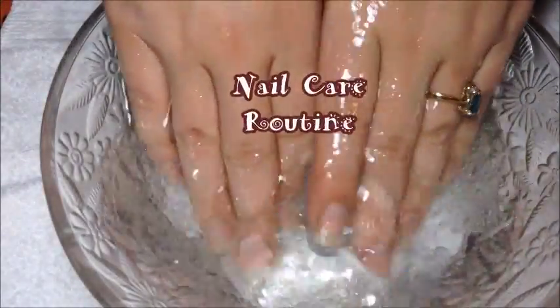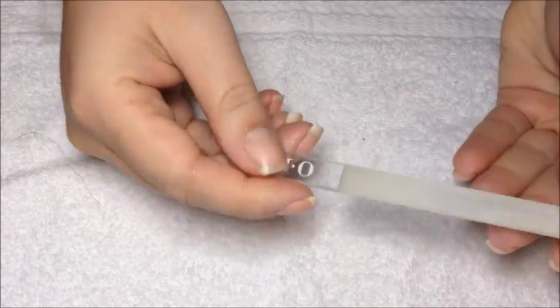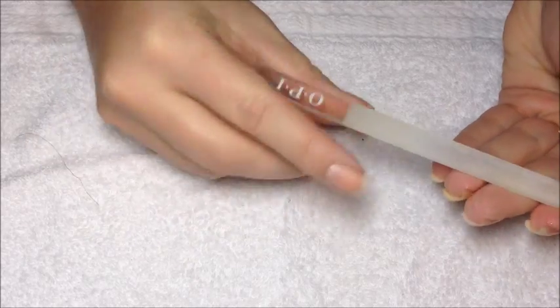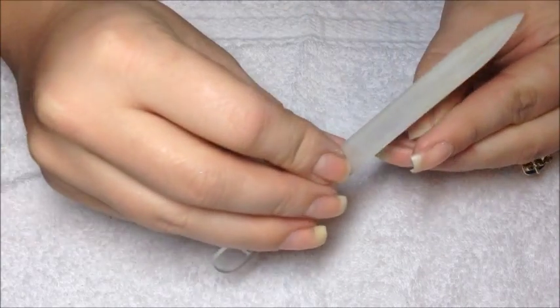Hey y'all, today we're going to be filming a nail care routine video. So we're going to start off by filing our nails. I'm just using this glass file by OPI that I got with my Nail Envy one time. You're going to start by filing down the sides — you always want to file down.